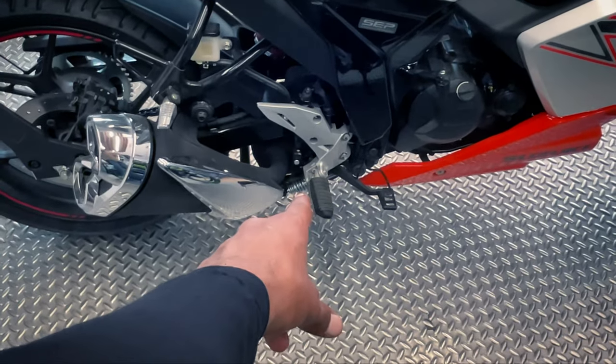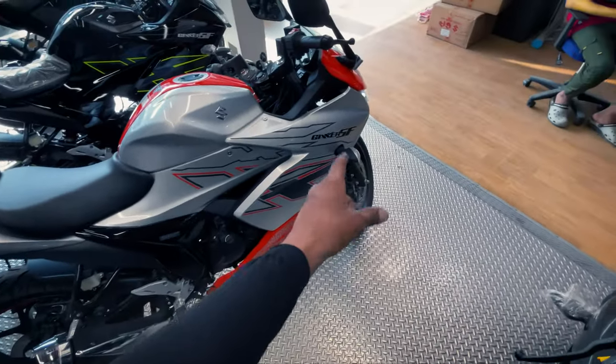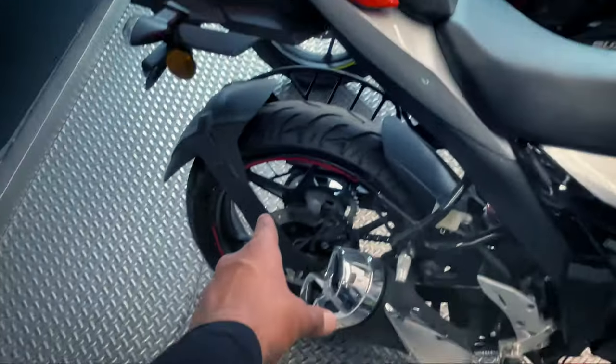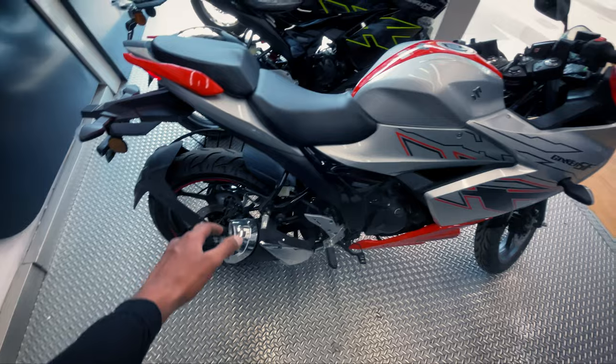It has both a side stand and a double stand, along with an engine cut-off switch. The tire section is 100 at the front and 140 at the rear, in 17-inch tubeless radial 1.2 size. This is quite a good motorcycle overall.